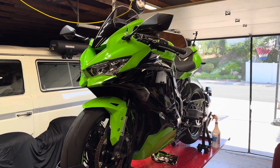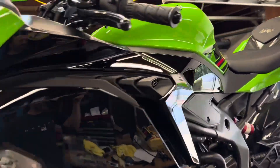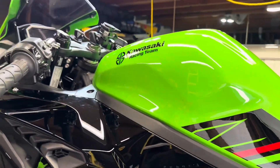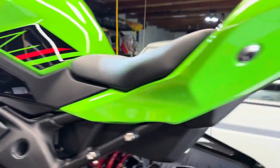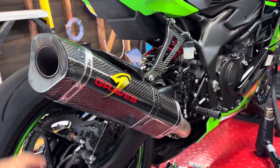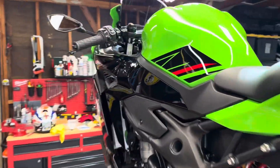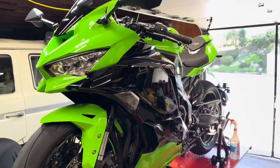Hey folks, thanks for joining. This is my ZX4RR. I just got my ECU back from Dave Verdiccia at V-Cycle Nut. Now I've got myself a couple flashes — one for the full Graves kit and then one with the same Graves header but with a stock muffler, and we just put the velocity stacks on. But that's not what this video is about today. This video is about the point of no return.